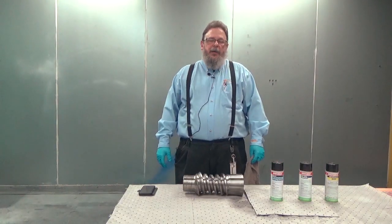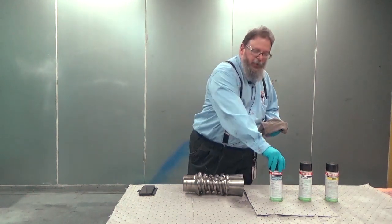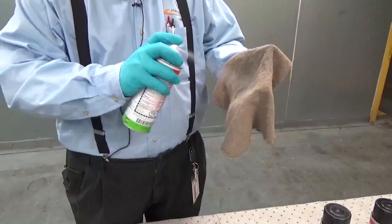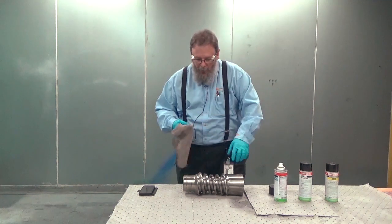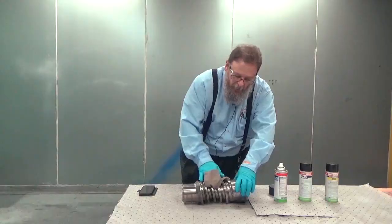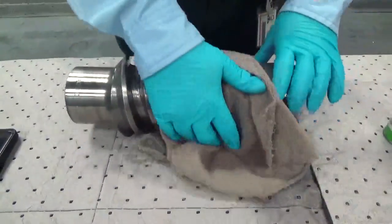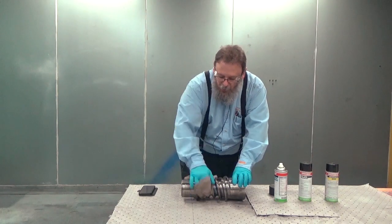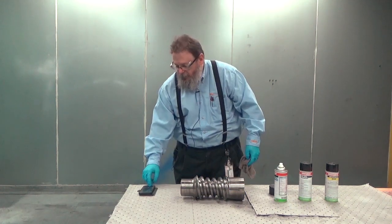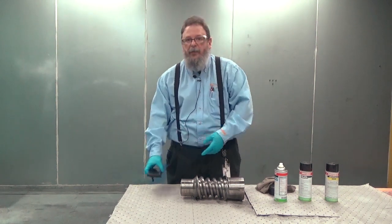The first step in dye penetrant inspection is to clean the part. For this operation, we use the cleaner — shake it up very well, apply it to the cloth, and thoroughly wipe all surfaces of the part to remove any oil, grease, or dirt. As we don't know if and where there are any cracks on the part, the entire part must be cleaned and then allowed to dry so the solvent evaporates for 15 minutes.